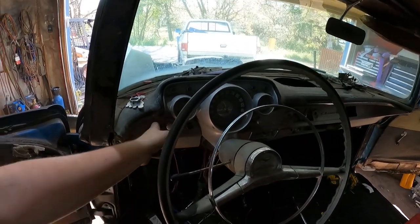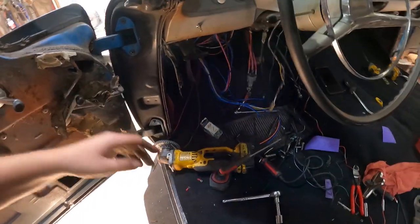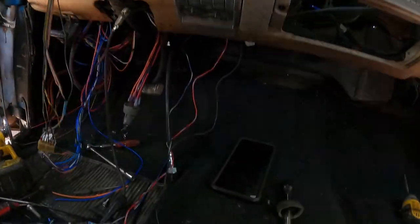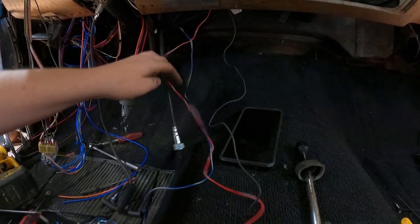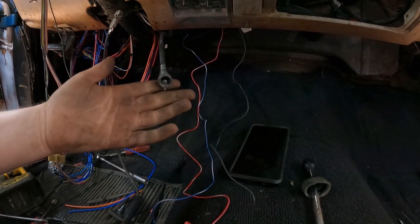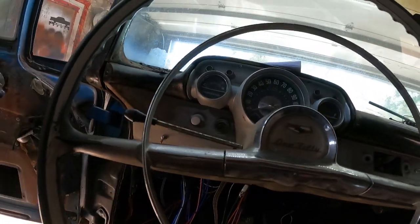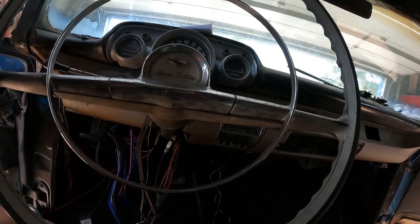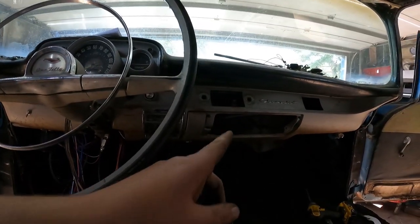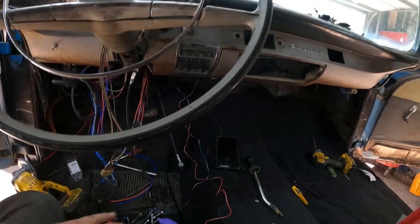We've got everything dialed together - the lights and stuff. Now I've got to make this look pretty - zap strap all that up. I've got to run a couple of wires for the Holley - I need three wires for that. And that speedo cable - I've got to run that up into the back. Otherwise I think it's all done. Put some screws to the cluster - just one screw on that. The bottom plate on, and the wiring is done inside the car. I'll run the heater wire and stuff like that. I think next is the shifter - or maybe I'll put the seats in first so I know where I want to be, then the shifter, then sill plates.